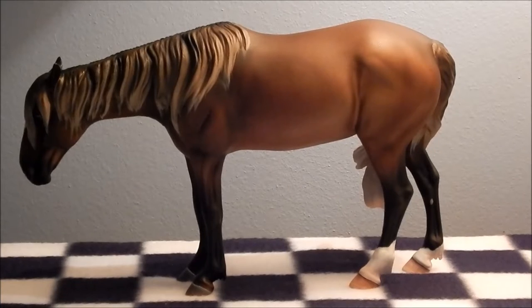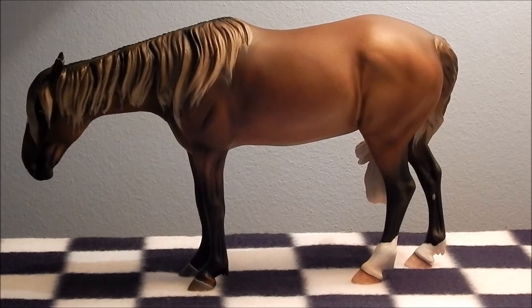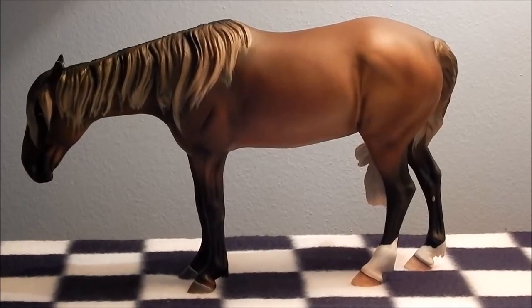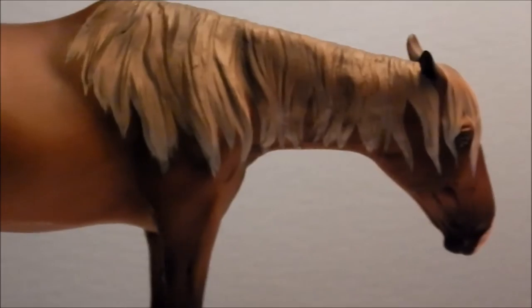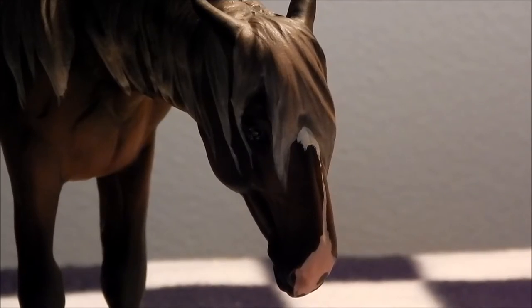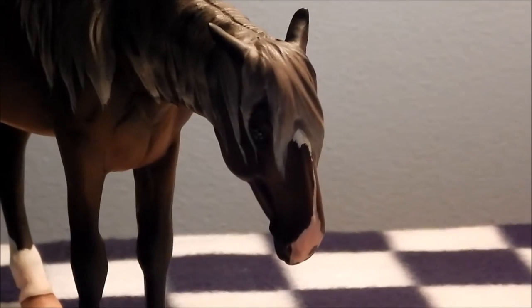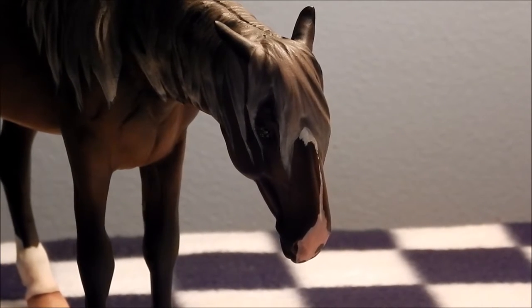First up we have Cher Amit, who is my re-sculpted Gigi Valentine done by Sue Kern. I got this gal from a really good friend of mine and she gave her to me for a great price. She has a swishy tail, a new re-sculpted mane, and her neck has a lot of epoxy in it. If you look on her feet, she's got a bit of fuzzies there. And finally her sweet little face, where she has a star that goes down to a stripe and to a snip, and she has a brown eye and a blue eye. So yeah, that's Cher Amit.